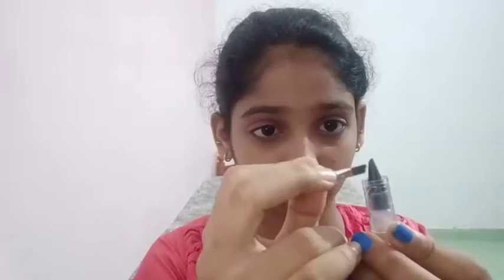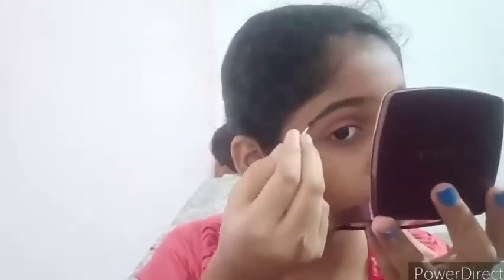I am going to use my eyes to put my eyebrows on the side. Now I am going to put my eyebrows on my face.